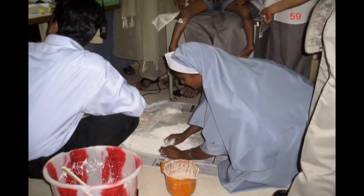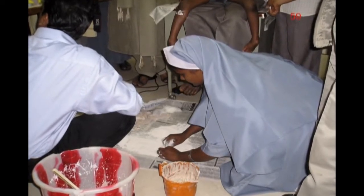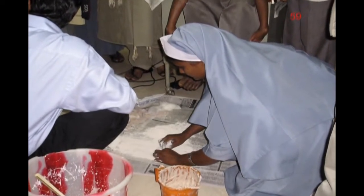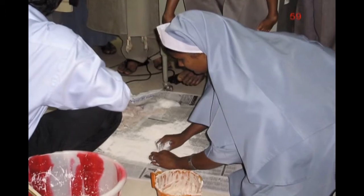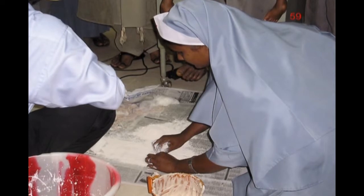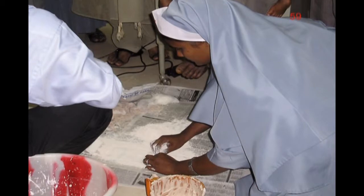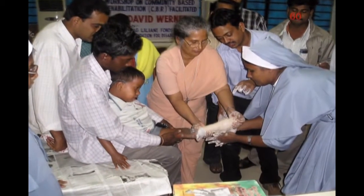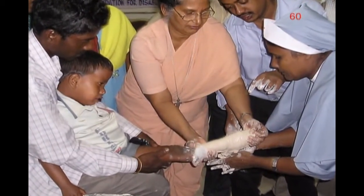However, the orthotist was a bit rusty, and one of the mediators — a nun who was also a nurse — took charge very capably. In India, people can't afford plaster bandage for casting because it is too expensive. So to save money, they roll their own using plaster of Paris. Here the sister sprinkles the plaster powder on strips of thin cloth, rolls them up, and dips the homemade bandage in water. Here, two of the mediators are casting the boy's foot and leg. They did an excellent job.